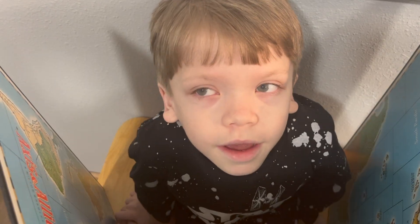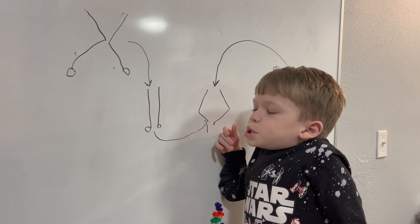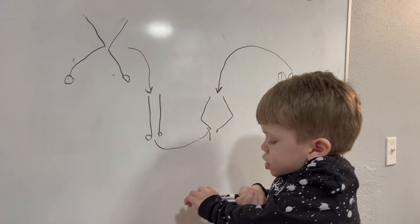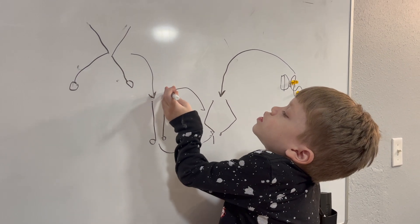Do the surgeons always take out A-plates at the same time? No. Sometimes one leg corrects faster than the other — my knees would look like this. Can I just put A-plates in on the outside? Yes, I could. And then they would look like that.